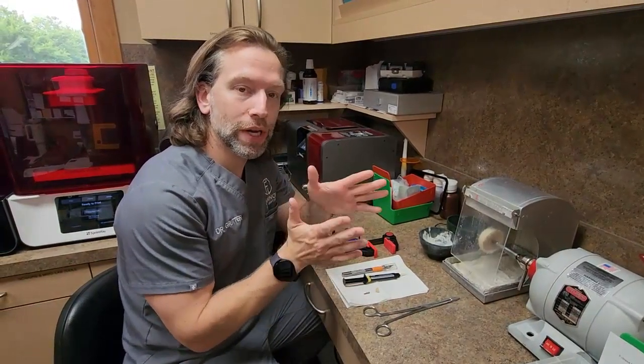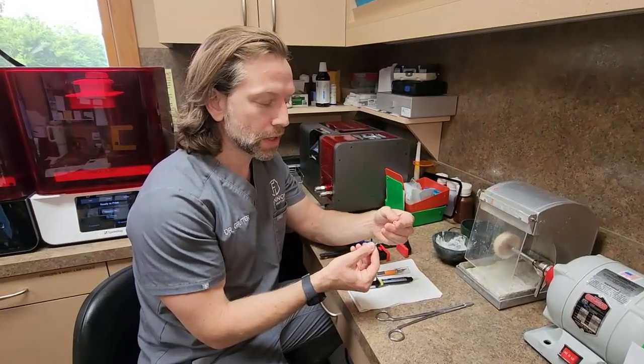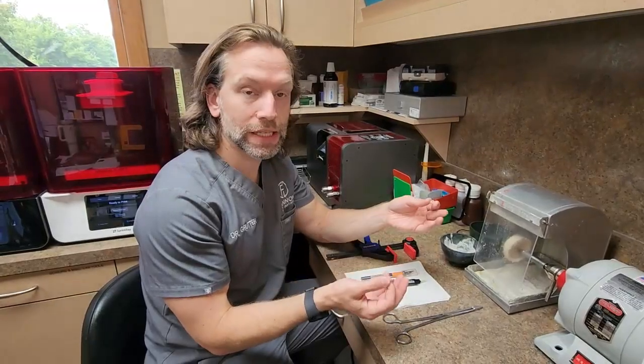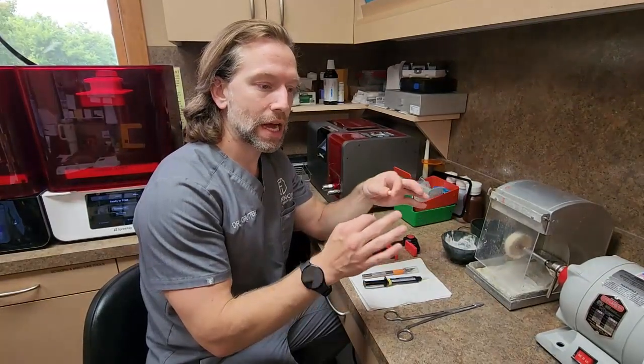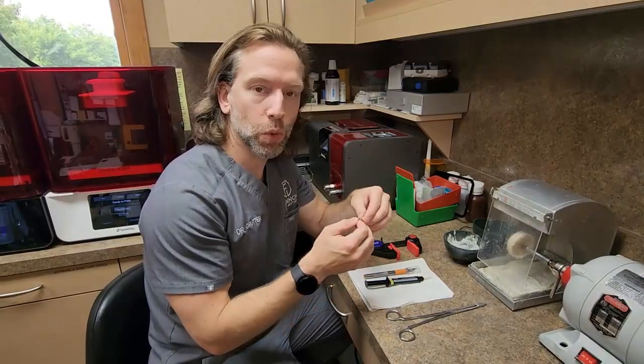I'm going to make a quick video showing how to cement a crown onto a tie base. A lot of you may already know this, and it may be kind of old news, but just in case it's not, this is a technique that I initially learned from Michael Scramstad throughout the CEREC workflow.